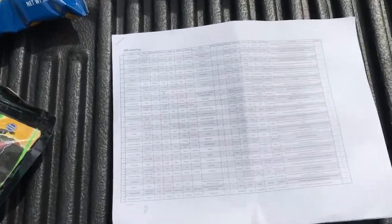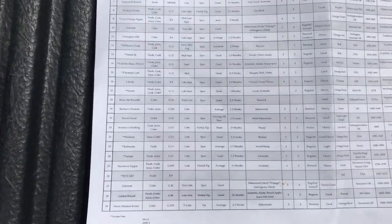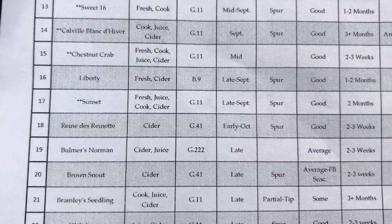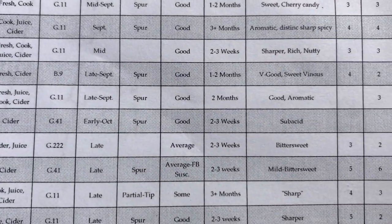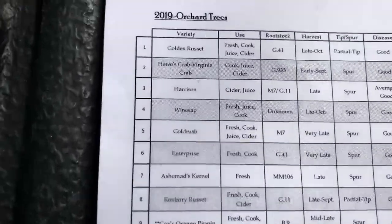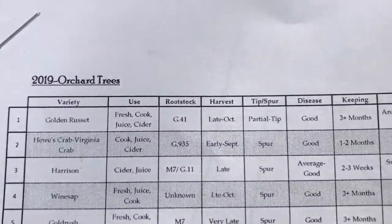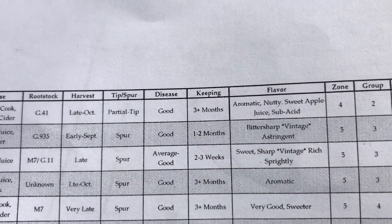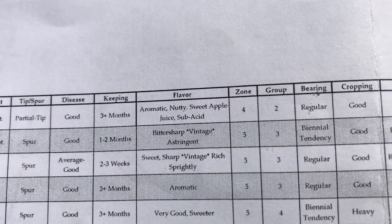I have a comparison I made on Excel with all the different varieties and uses. I've got them separated by variety use, rootstock, harvest date, tips, spur, disease, and keeping.